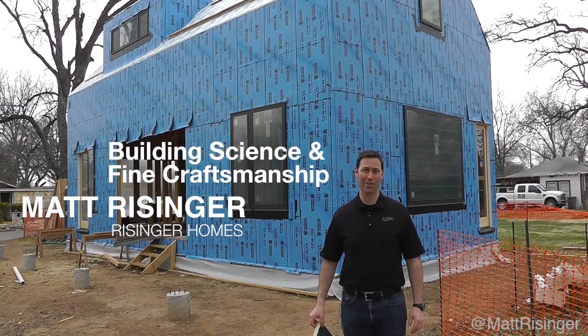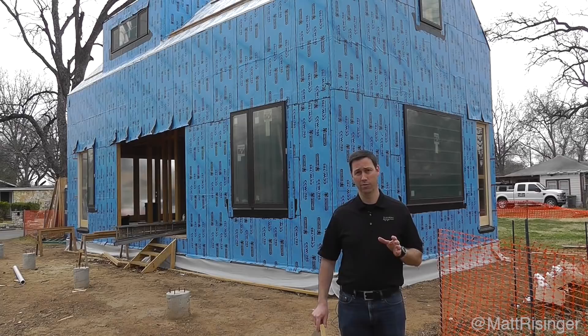Hey everybody, my name is Matt Reisinger with Reisinger Homes. Welcome to my video blog dedicated to building science and fine craftsmanship. I've got a really cool project behind me that I want to tell you about.